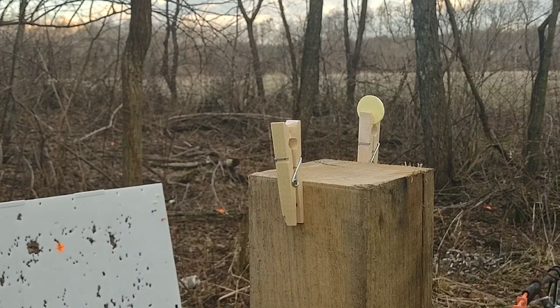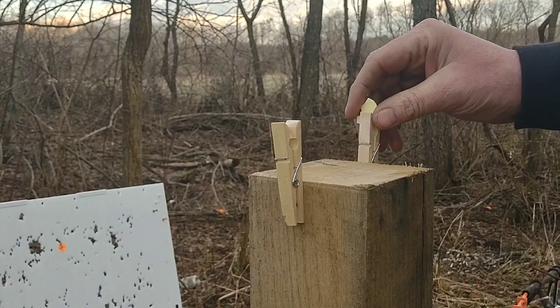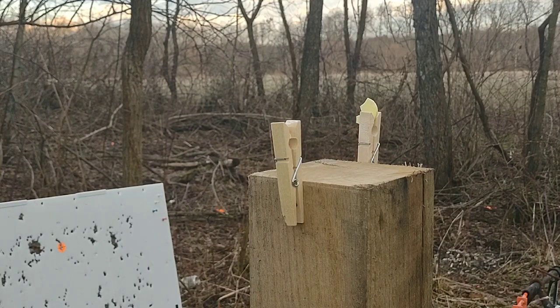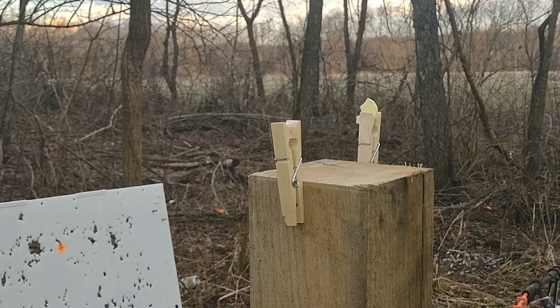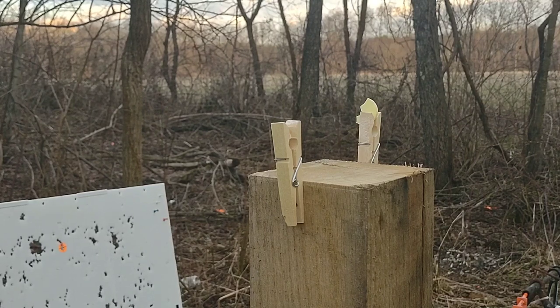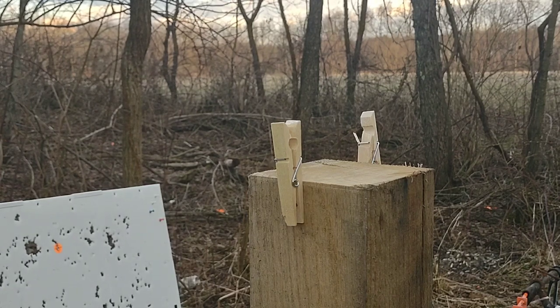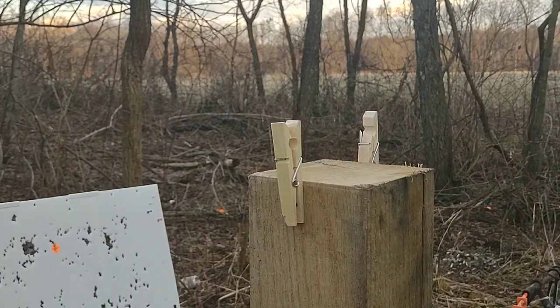Oh, there's one. I think I just broke it off, though. Yeah, there's a little piece left. Let me see if I can break the piece off without breaking that clothespin. There it goes. Oh, I hit the clothespin, though. I just barely broke it. Well, I did it — I just missed on the last piece.